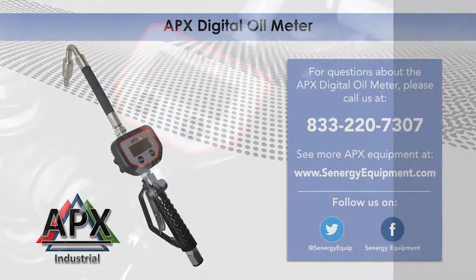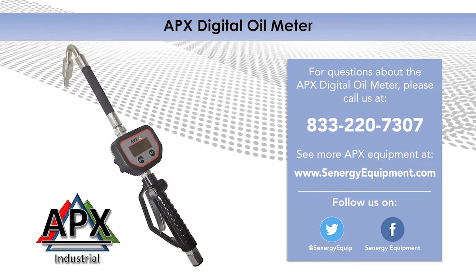If you have questions or problems with the Apex Digital Oil Meter, please call us at 220-7307.